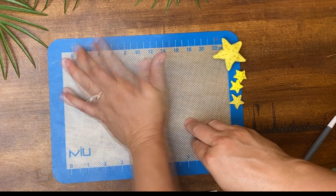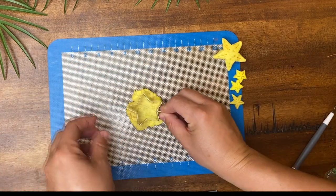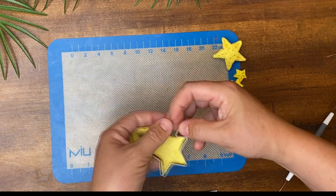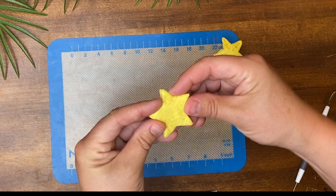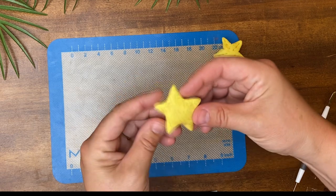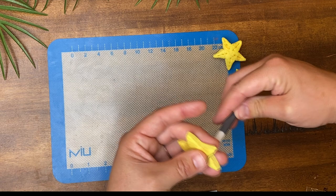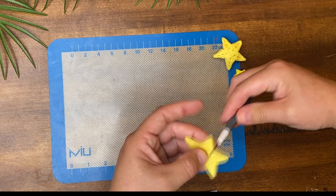You can use a roller, but I just used my hand because I'm reshaping the star anyway. I used a cookie cutter to give me the basic shape, then I used a modeling tool to give it more definition.